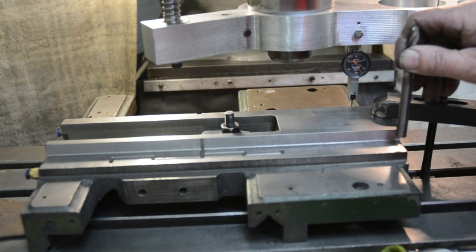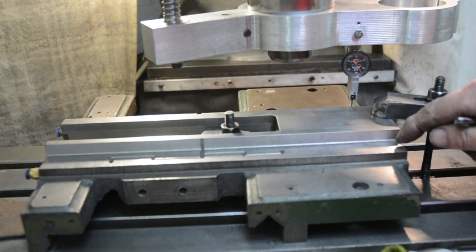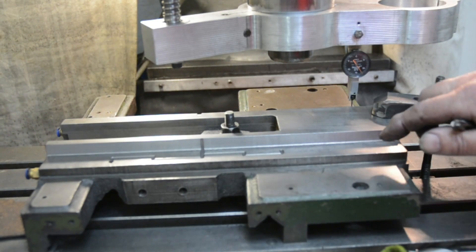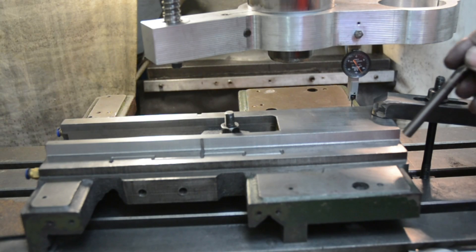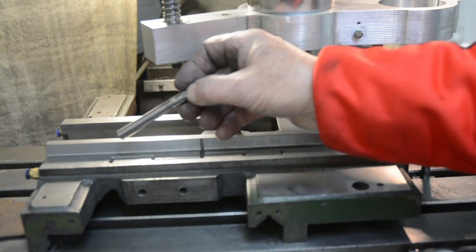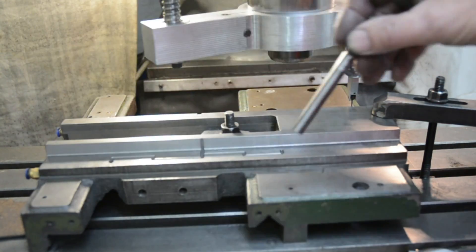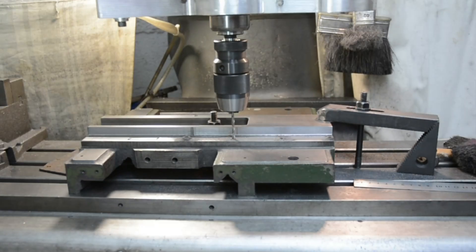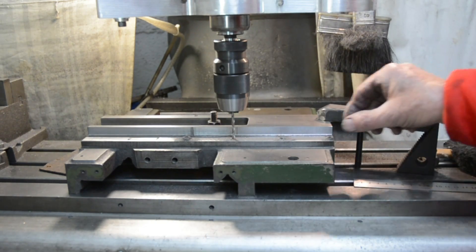The next stage is to take a very, very small cut on these two surfaces at exactly the same height, so that I've got a flat and true surface to bolt the rail to in order to have both sides at exactly the same height. I won't lift the tool — I'll come along to the end, go past, across, and back down without changing the height of the tool setting. And then all that remains is to drill and tap for the screws for the rails.